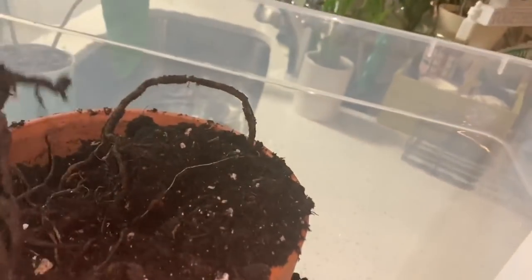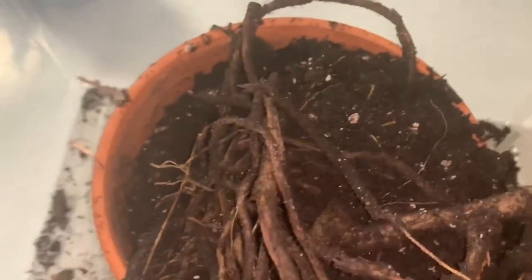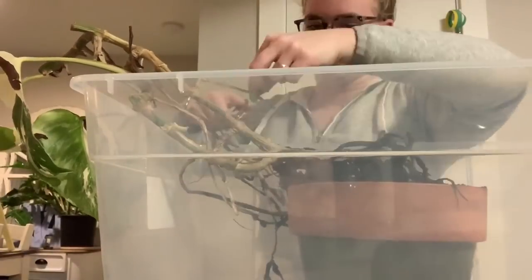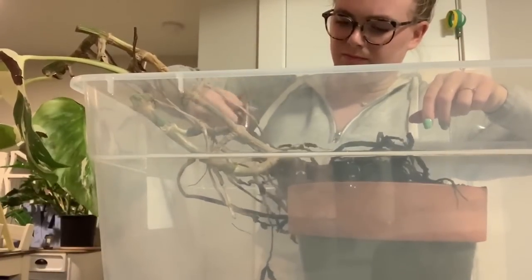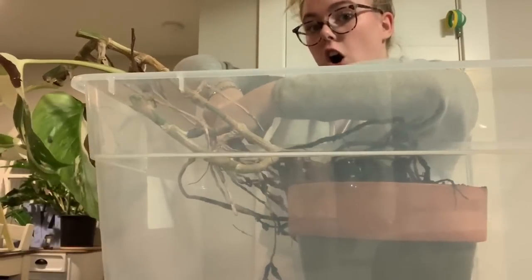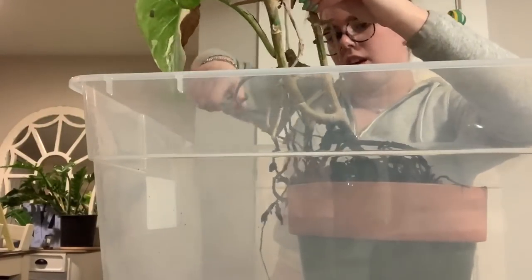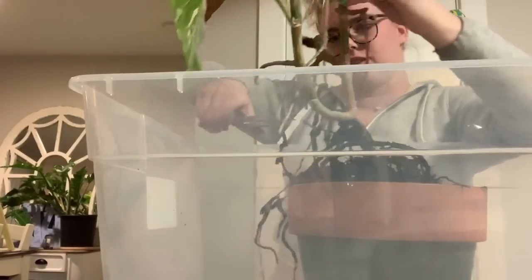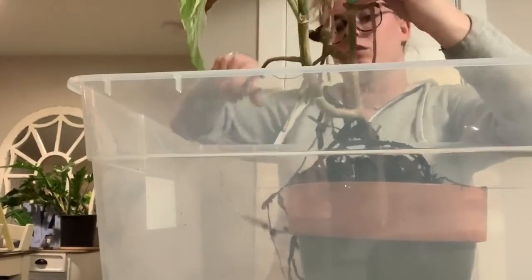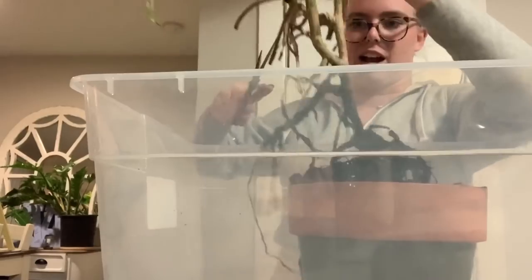I'm a bad plant mom — I should have acted sooner, I didn't see the yellowing. The important thing you have to do is get rid of all rot. There are two kinds of root rot: there is bacterial rot, and then there is root rot from overwatering. Bacterial rot is much harder to get rid of and you would probably know if you had it — it smells really bad.